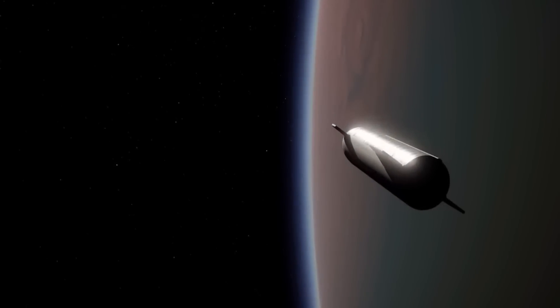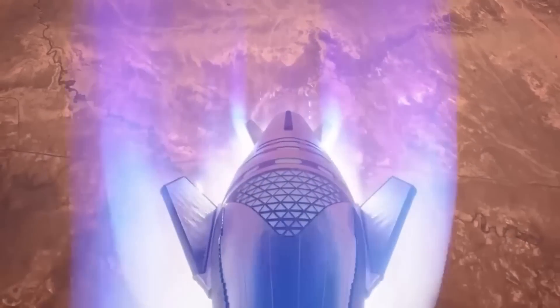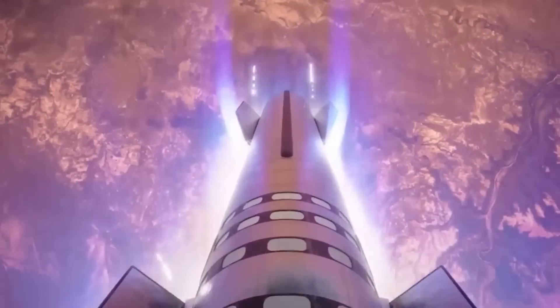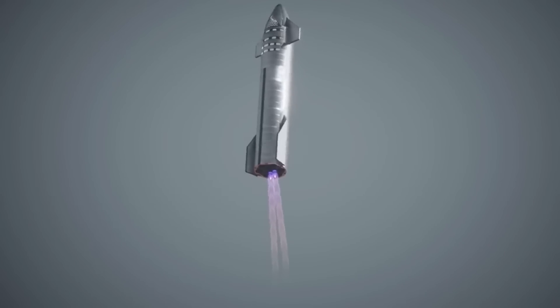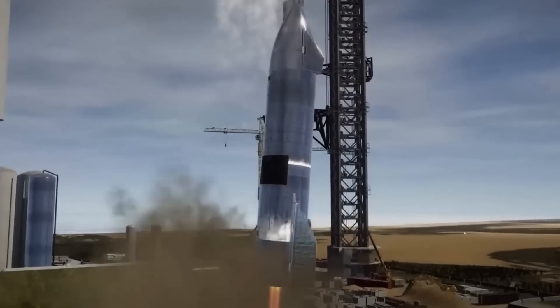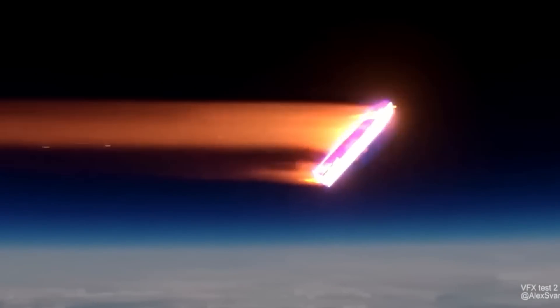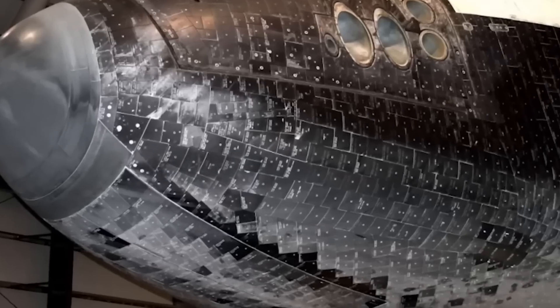This typically happens when a rocket is launched deep into space or re-enters the Earth's atmosphere. The heat resulting from this friction can be as high as 1,250 degrees Celsius, which is almost the melting point of steel — the material used for making the Starship. Even if the heat doesn't go higher than this, it's enough to cause significant wear and tear on the rocket's body, thus the need for a heat shield.